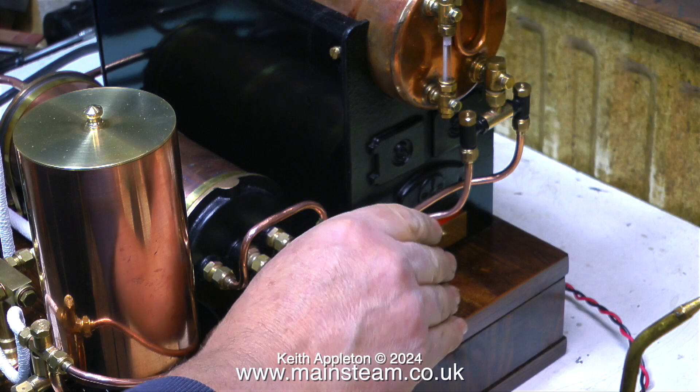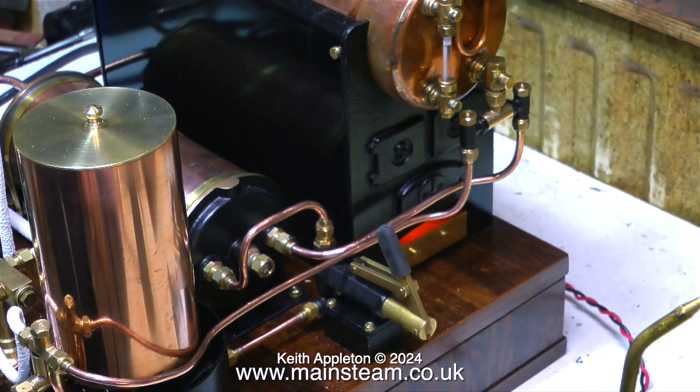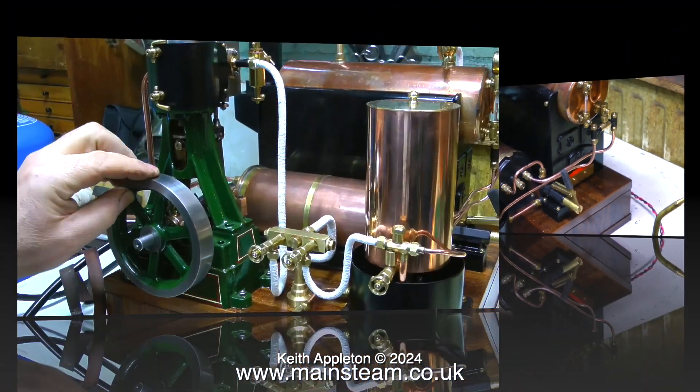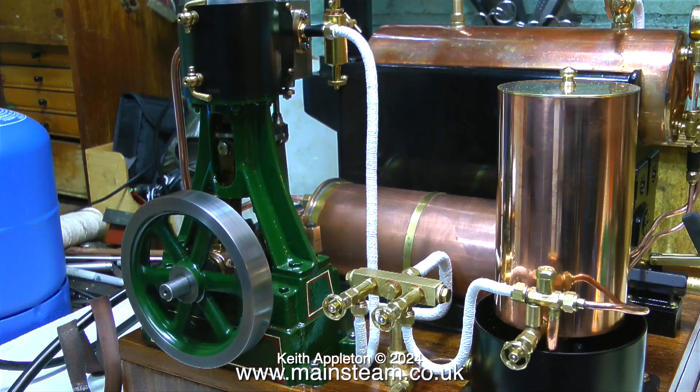In this clip I'm testing the hand pump, although I will be using the injector for topping up the boiler, not the hand pump. I'll try the whistle again - about 20 psi now - it's time to let some steam to the engine.